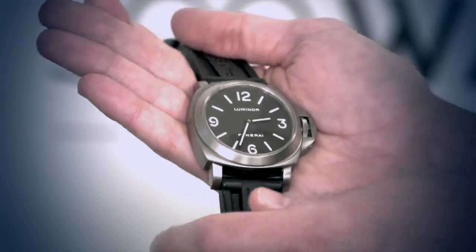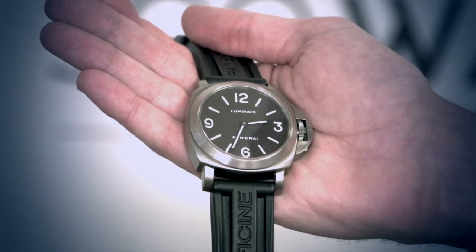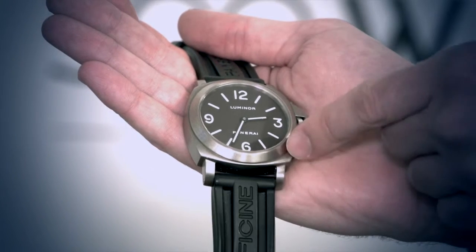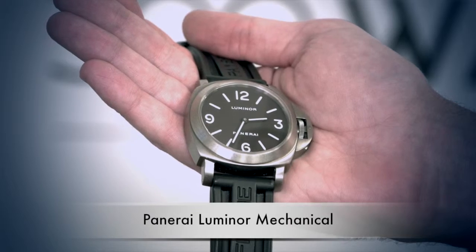It measures about 44 millimeters without the crown. It's got a hand-winding mechanical movement. It's a super durable titanium case surrounding a simple black dial, and this too is water resistant up to 300 meters deep.